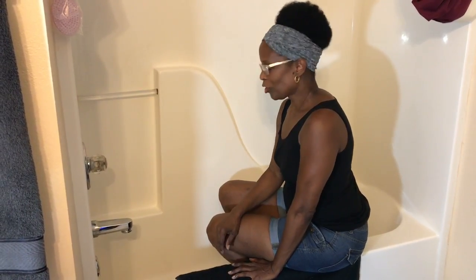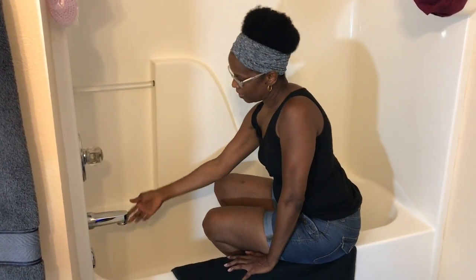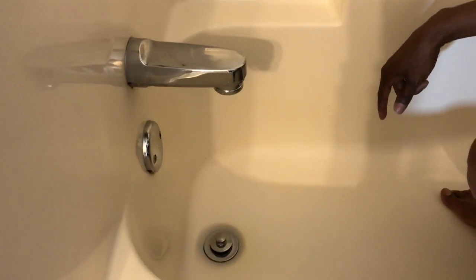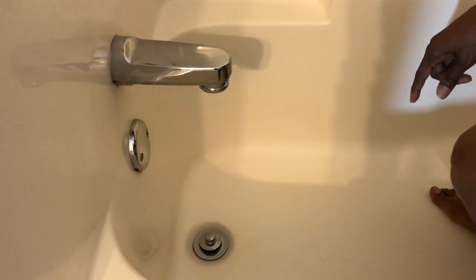Hey guys, I'm Nita of Brianita, and in this video today I'm going to show you how to fix a leaky faucet. My faucet has been leaking for some time — I could hear it in the next room, it drives me crazy. Right here it just keeps dripping, so I'm going to show you how to fix that.